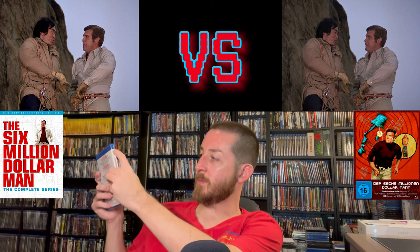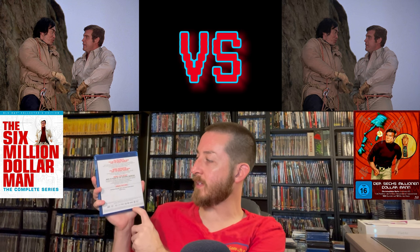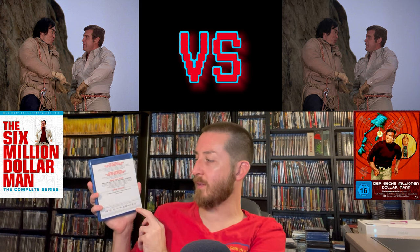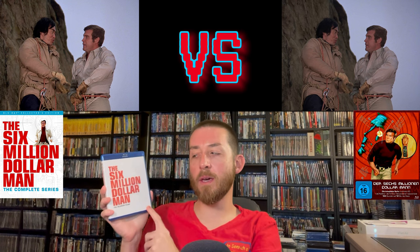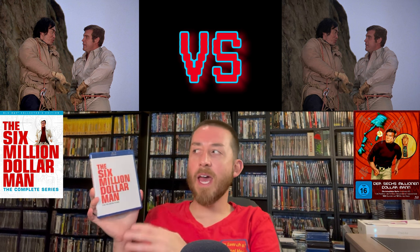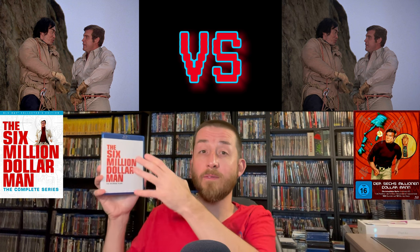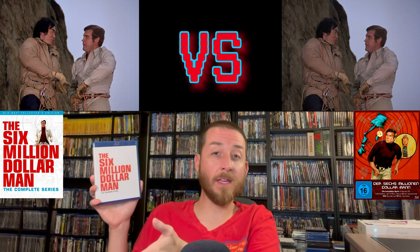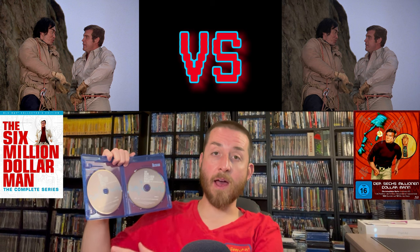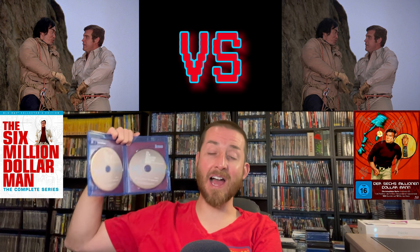The reunion films case covers The Return of the Six Million Dollar Man and Bionic Woman, Bionic Showdown, and Bionic Ever After — notably with a new 2K scan of the original negative for Bionic Ever After. This separate case and different artwork makes me think Shout Factory may release those films separately in the future. All discs in the set are region A locked, and the reunion films are on two gray Blu-ray discs.